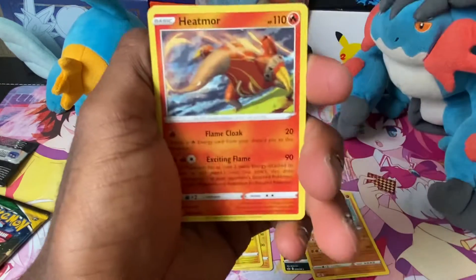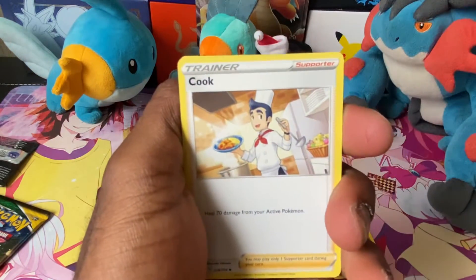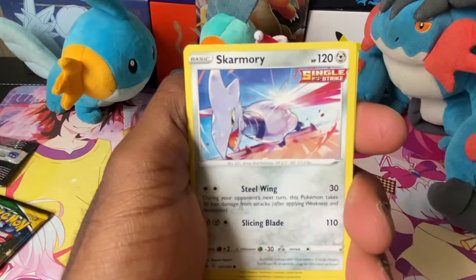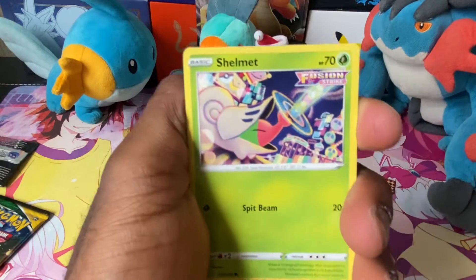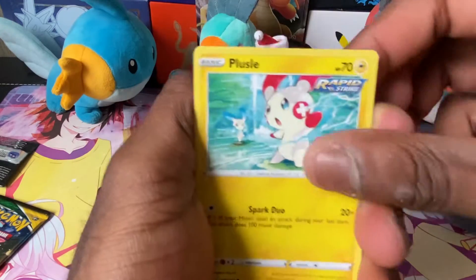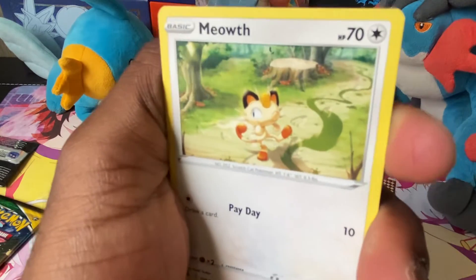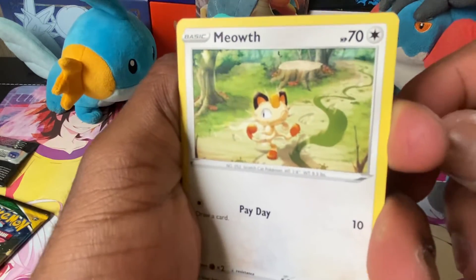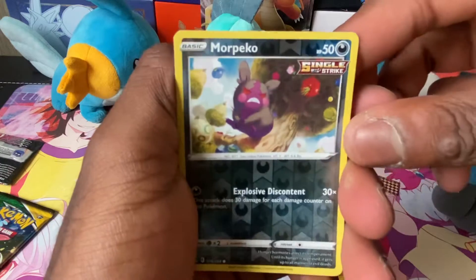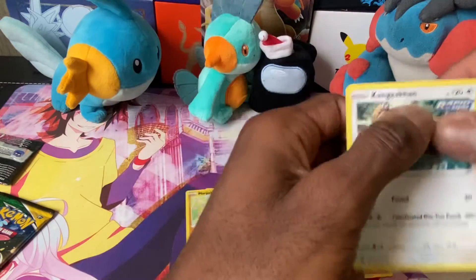Got a Fire Energy, a little Heatmor — I don't like Heatmor, it looks very weird to me. Got a Cufant, a Morgrem, a Skarmory, a Shelmet from Fusion Strike, a Rapid Strike Puzzle, a Lunala, and a Meowth — not sure what the Meowth is doing but I think it's having fun. Got a reverse Morpeko Single Strike in Hangry Form, and a Rapid Strike Cinderace V hollow.